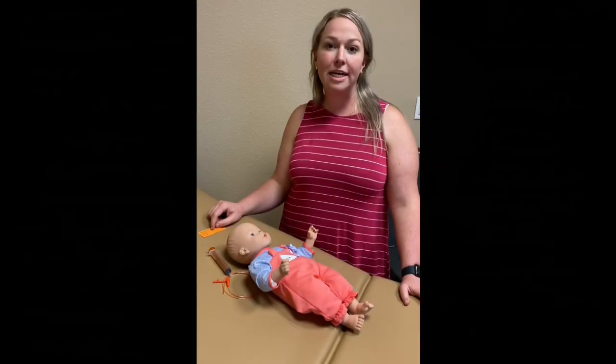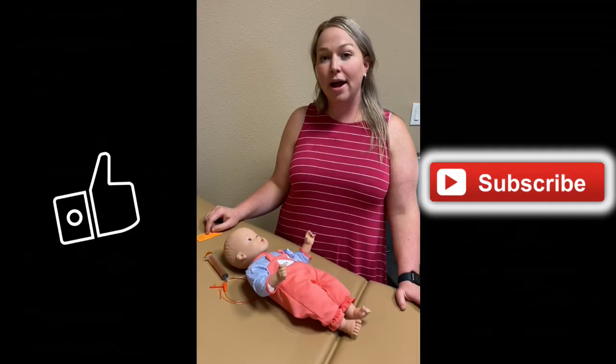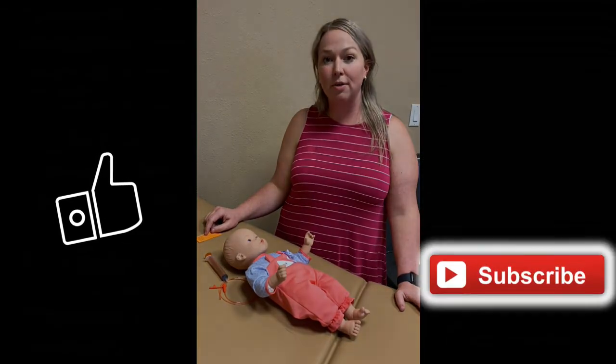That concludes the NG/OG placement procedure. Please subscribe or like our channel and ask questions below. Thank you.